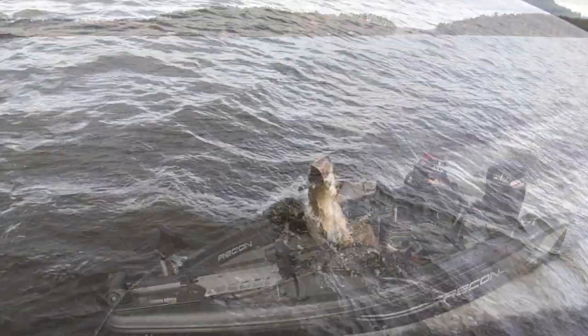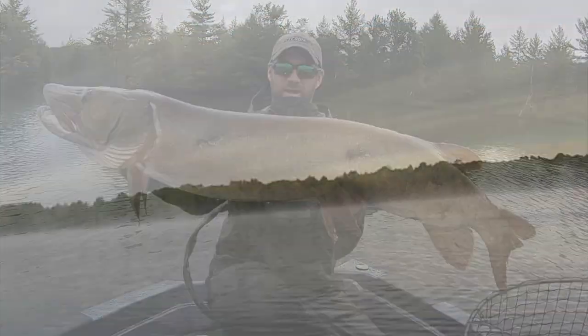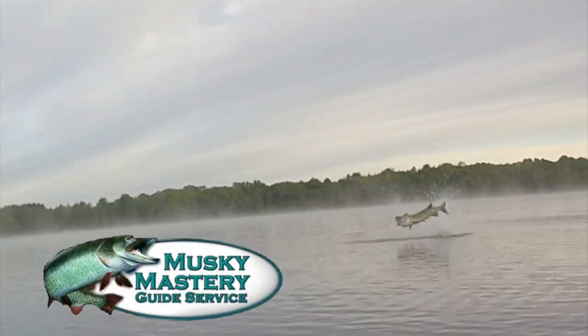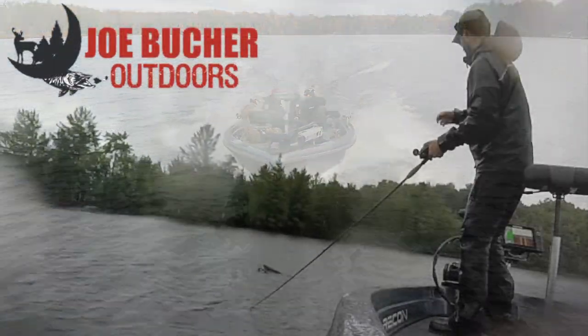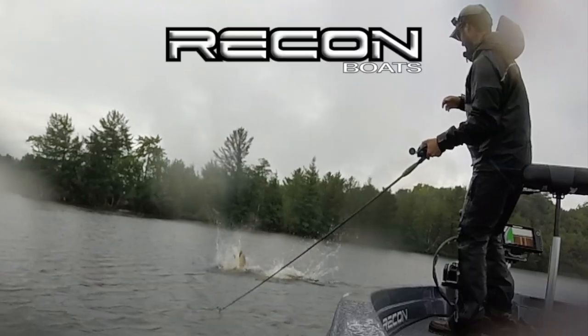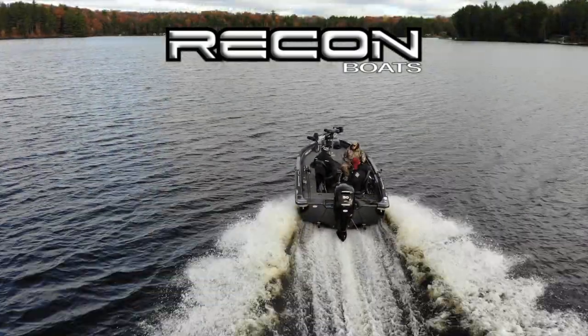Hunt with passion. Never stop casting. Chase the dream. Welcome to Season 6 of Muskie Mastery Outdoors, brought to you by Joe Bucher Outdoors, number one in big game fish products, and by Recon Boats, made by craftsmen, built for fishermen.